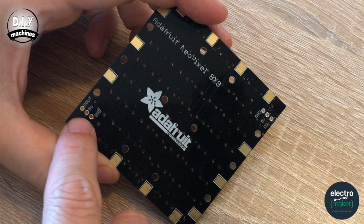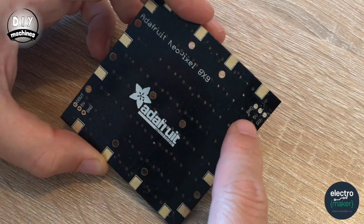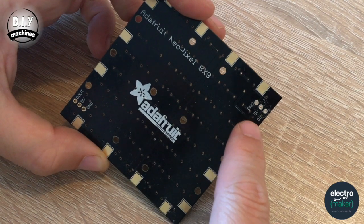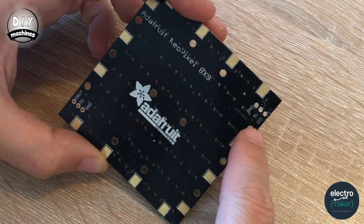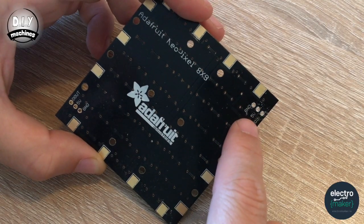The first thing we'll need is our Adafruit NeoMatrix. On the back are some labels. You'll see on this side there are three holes labelled D out, 5 volt, and ground. And over here we have ground, 5 volt, and D in, which stands for digital in. These are the three that we want to solder our wires to.